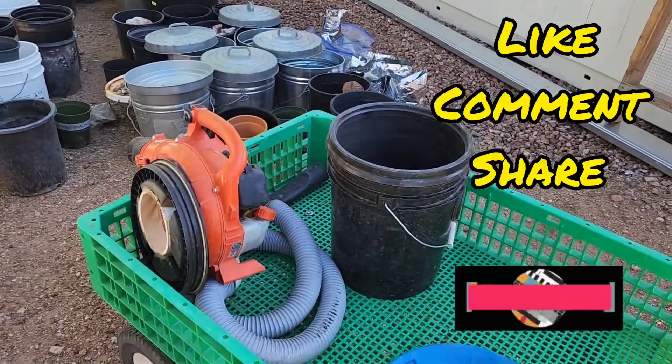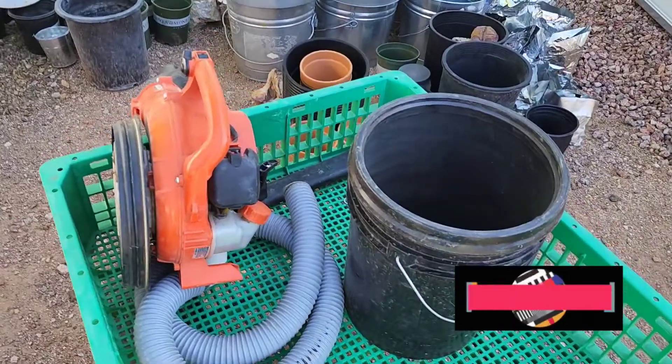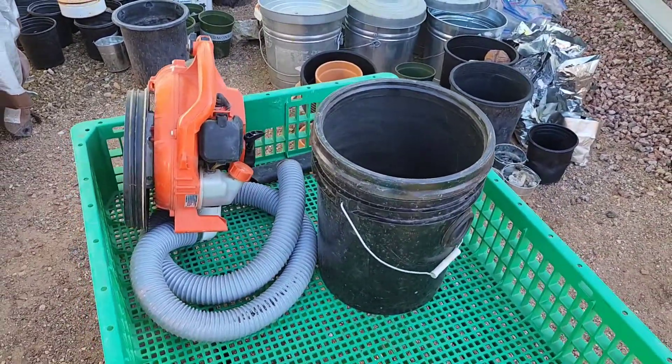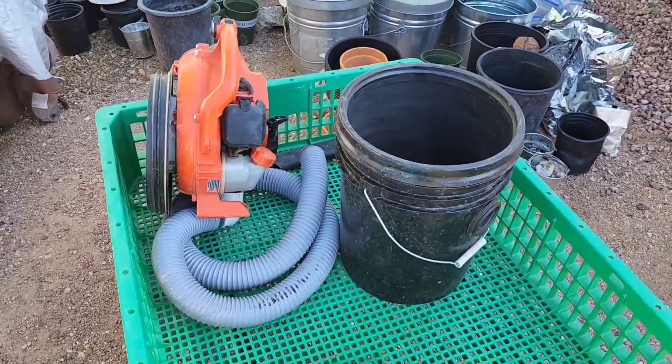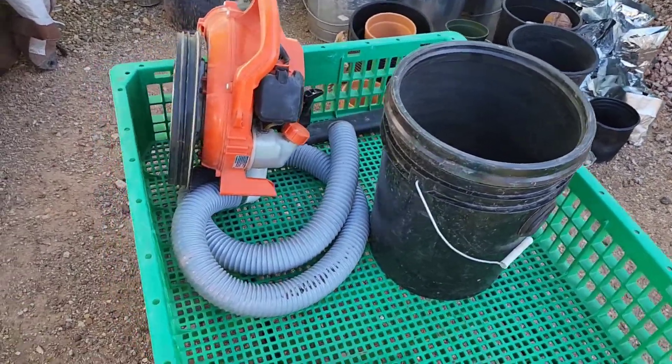Howdy folks, we are back at the Gold Compound. This is my dry washing vacuum. We cleaned out the hose — it had a lot of stuff built up in it — and we're going to run the remains of that.